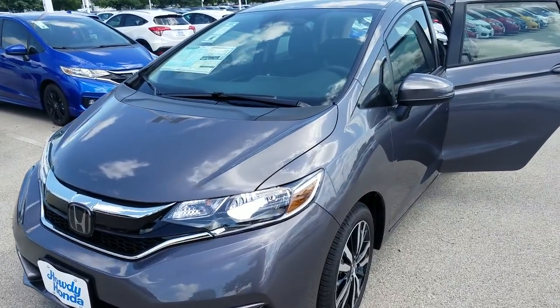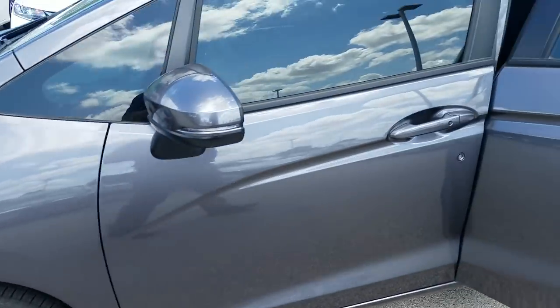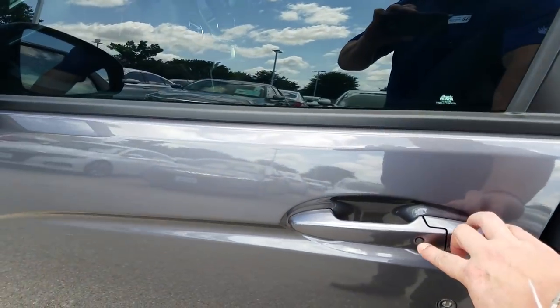All right, so I'm outside of a 2018 Honda Fit — this is the EXL model. You can notice the alloy wheels are a little bit different setup. This car does have keyless entry, which I'll explain in just a second.